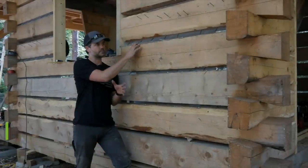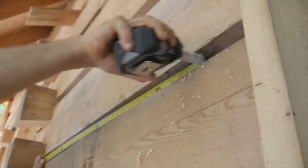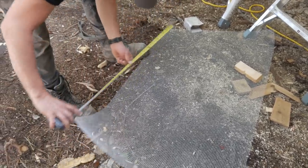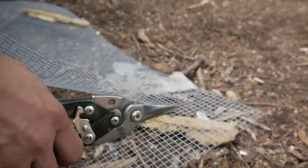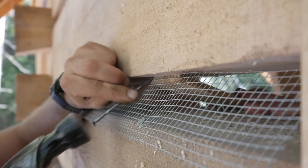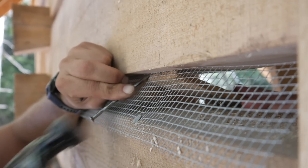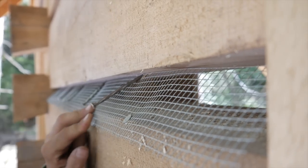In preparation for chinking the cabin, I'm installing metal lath, also called hardware cloth. I got a big roll about three feet wide and I'm cutting strips to fill in the gap. I'm installing it at an angle so there's a drip edge — if water were to come down it wouldn't get behind it. The top of the hardware cloth is recessed underneath the lower edge of the upper log.